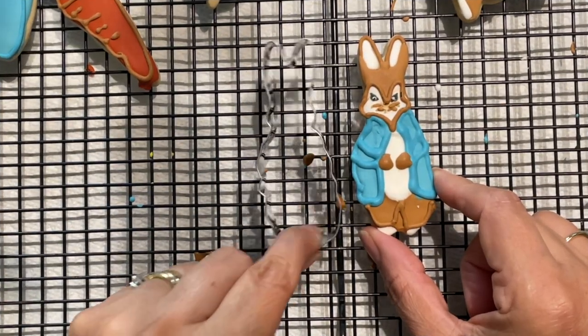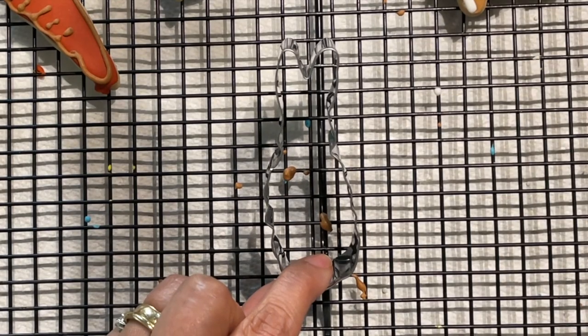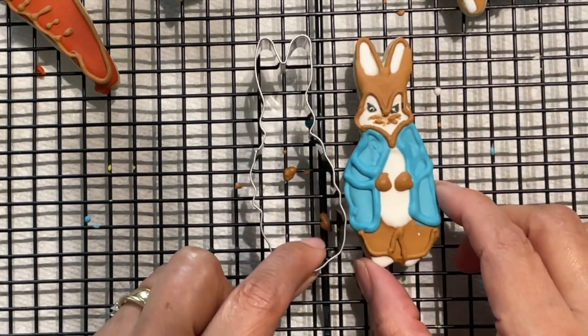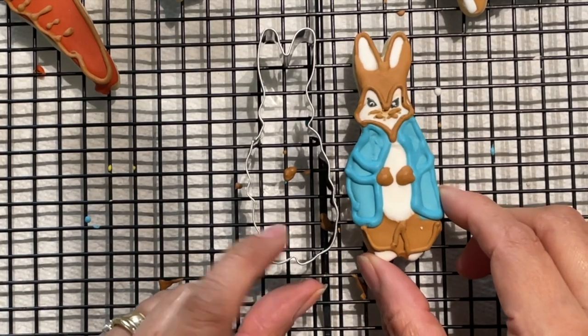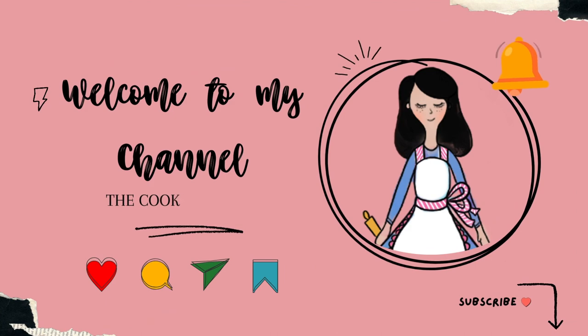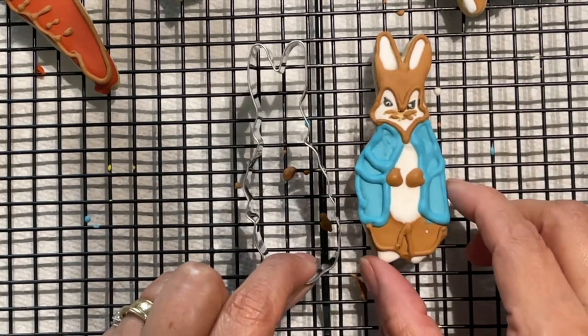Peter Rabbit cookie ideas. Hi everyone, welcome to the Cookie Couture where flavor and design collide. Today I am going to show you how I decorated a Peter Rabbit cookie giving it a little twist. But first, if you're new here on my channel, don't forget to subscribe and push the notification button, and let's get started.